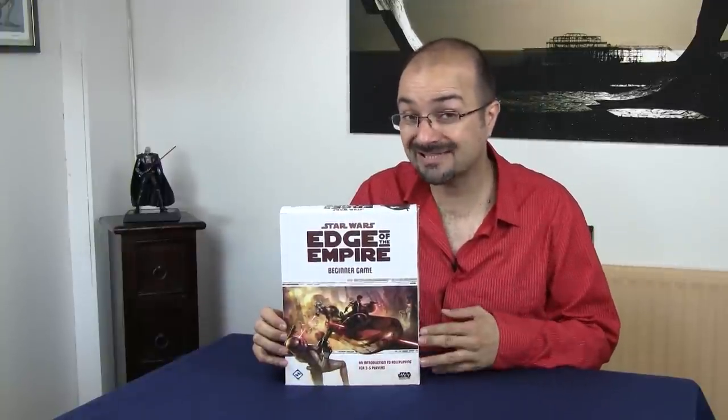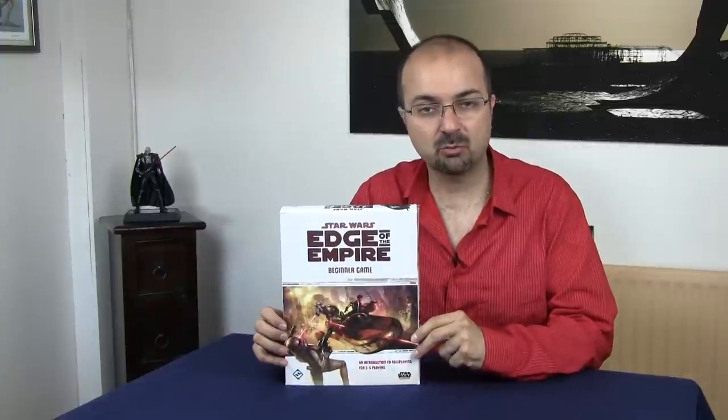We're going to take a look at two things: firstly, how good the production values are, and I'm also going to give you a brief rundown of what the mechanics are, what comes in the box, how it's been laid out, and why it is so good — and why we want more games like this from any other publisher out there.